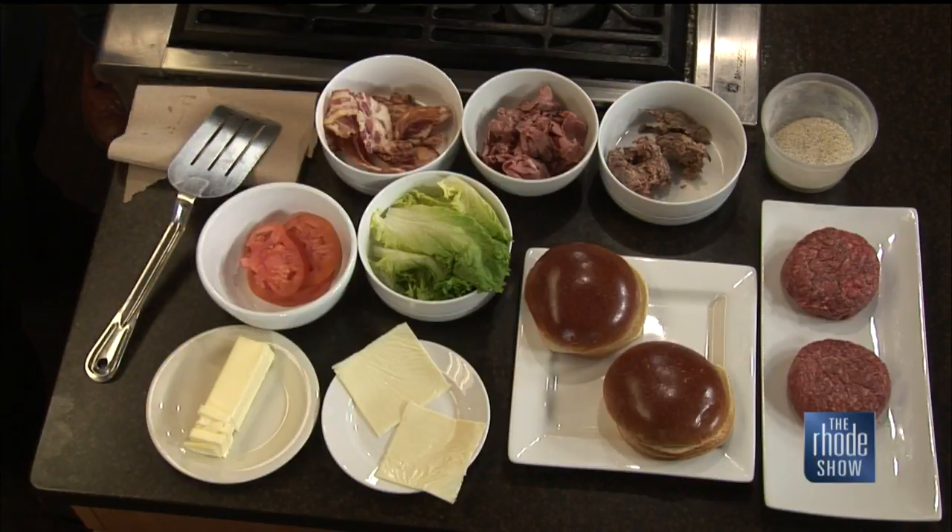I also heard that one year ago tomorrow is the anniversary of the restaurant. So congratulations on that as well. Thank you, appreciate it.